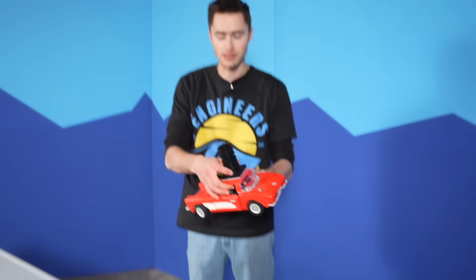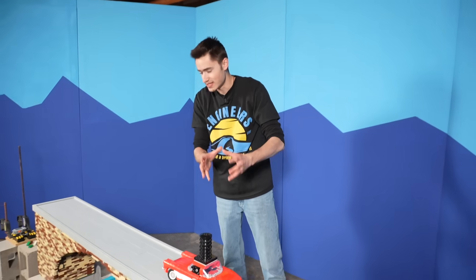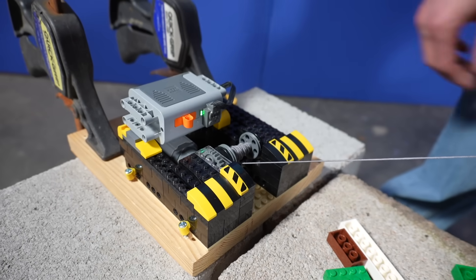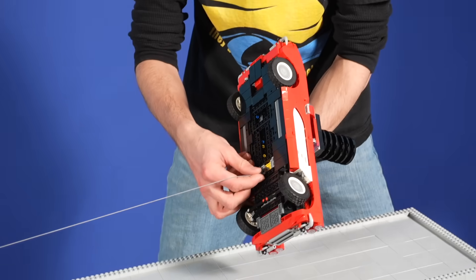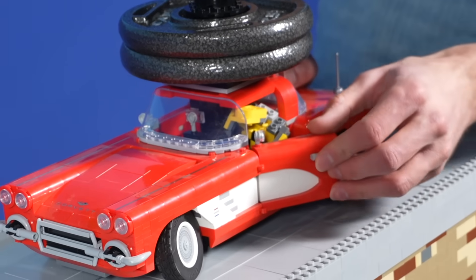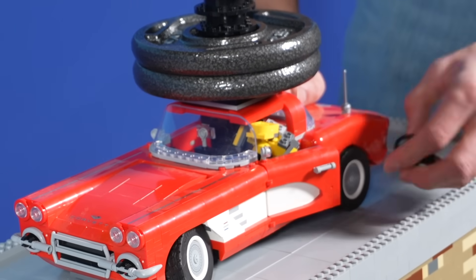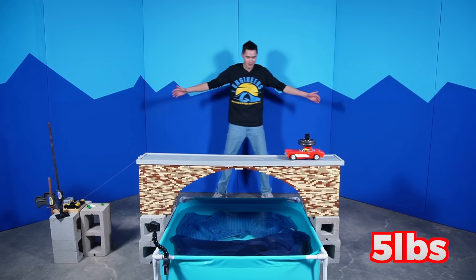I have the LEGO Corvette as the first car of the video. I've built a little adapter for the top to put different weights on the car so we can see how much weight each bridge can handle. I've also built a winch system using a LEGO motor and a worm gear that will actually pull it across. We attach our little clip, get our Ooblot crash test dummy inside the vehicle, and here we go. I'm going to turn this on, click the switch, and we're going to see if it can pull it across.